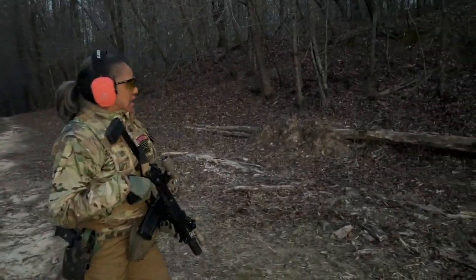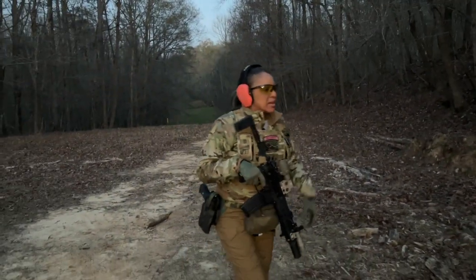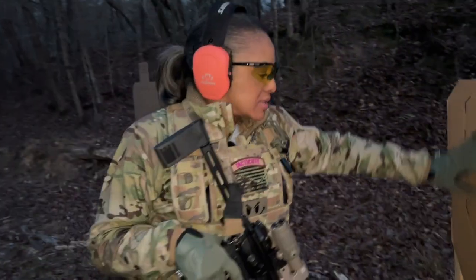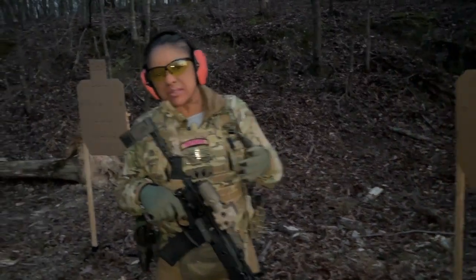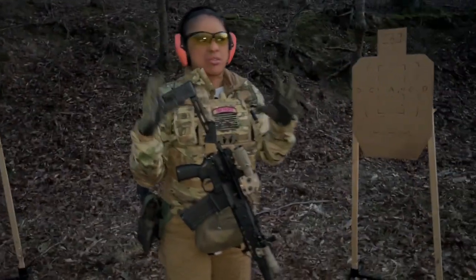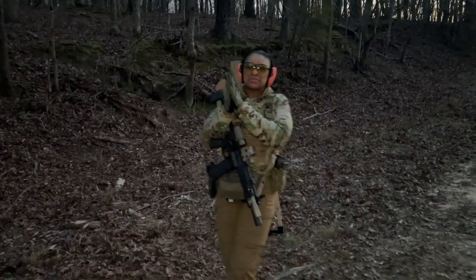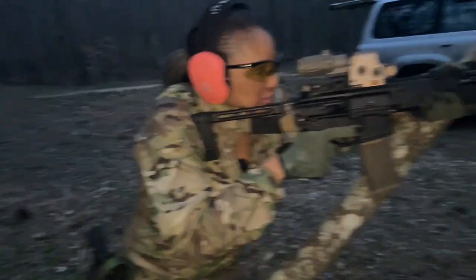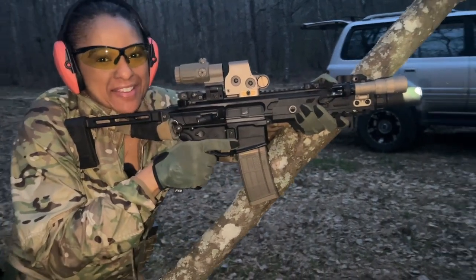Oh, that is nice. I tell you, the EOTech — it does make it so much easier to acquire your target for sure. I'm not saying the Aimpoint doesn't do the same, but it's just that window is so huge. I'm losing light as usual, but I'm going to keep at it. I'm about to do some work with this magnifier. Let's get it.